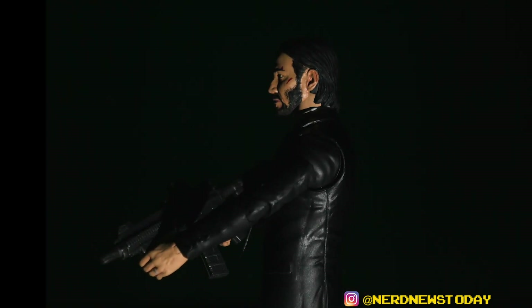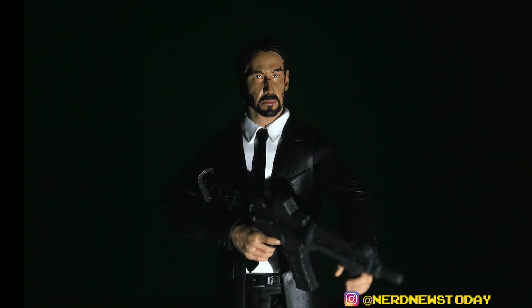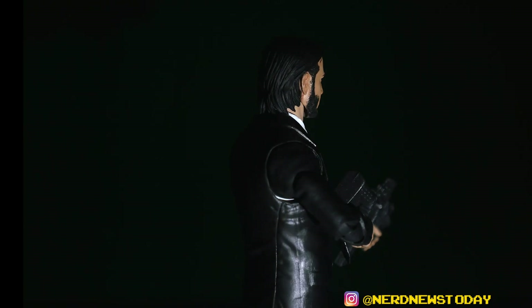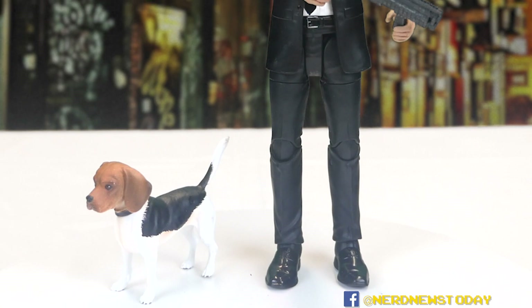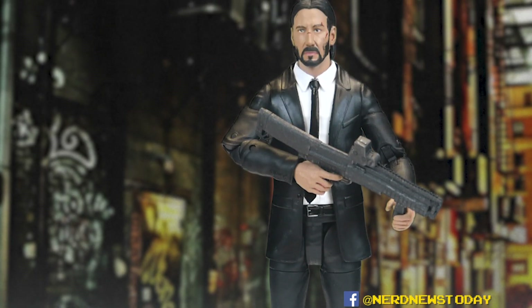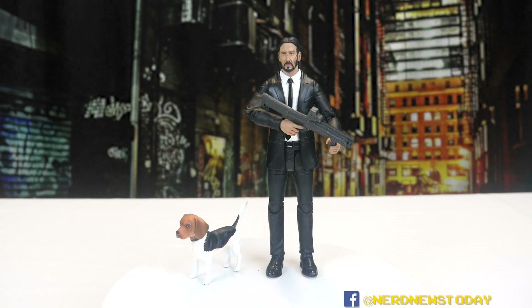For real, if you are a John Wick fan, into the movies, or into Keanu Reeves, this is a total must-have figure — absolutely worth adding to your collection. Even if you're not a toy collector, it's just a darn good-looking figure that nails every element pretty much perfectly. So that is our look at Diamond Select's John Wick figure based on the first film. If you want to pick it up, check the Amazon affiliate link in the YouTube description below, which also has a few other John Wick items.